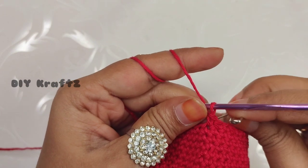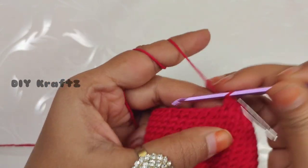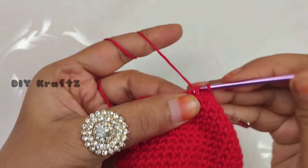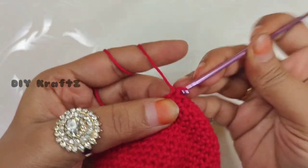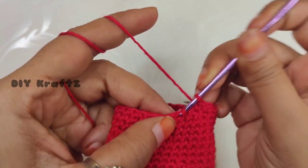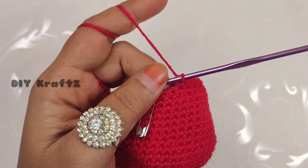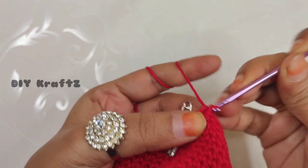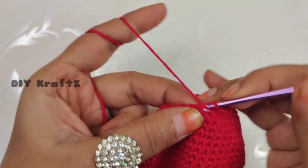Make one single crochet stitch and put the stitch marker back in place to mark the beginning of the 23rd row. Making two more single crochet stitches gives us three single stitches total, then make an invisible decrease. Continue the pattern of three single crochet stitches followed by one invisible decrease — insert the hook into the front loops of the next two stitches and make a single stitch. Repeat this pattern until you reach the starting point. This completes the 23rd row with 24 stitches.